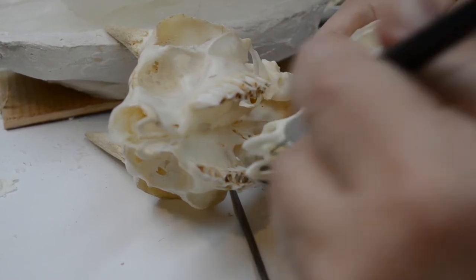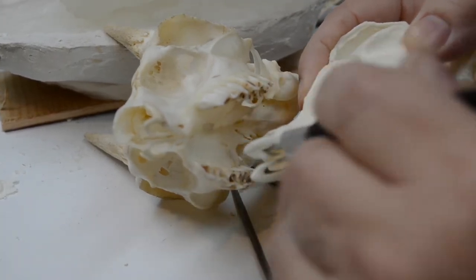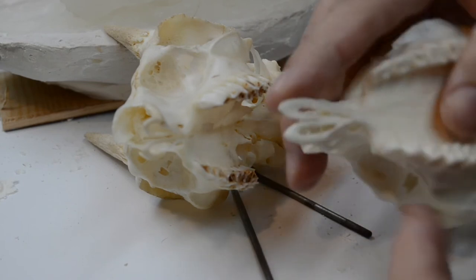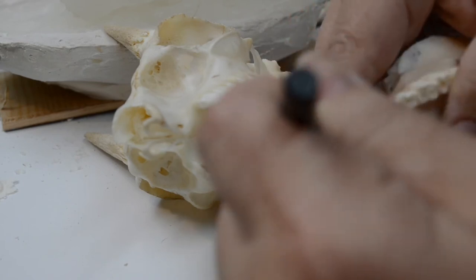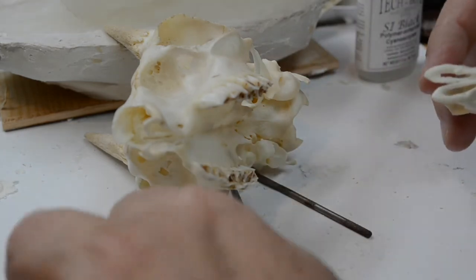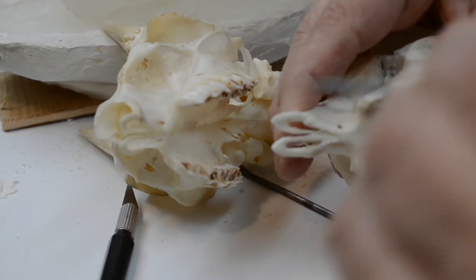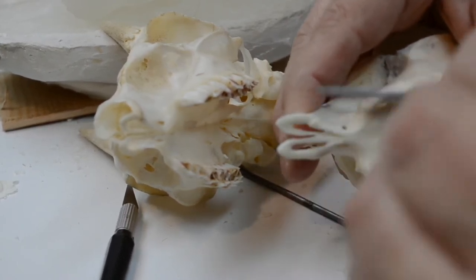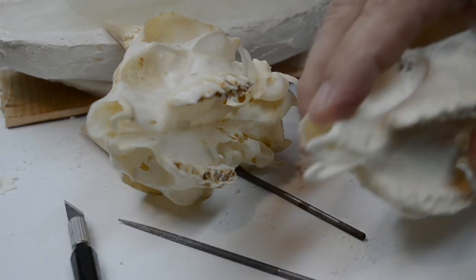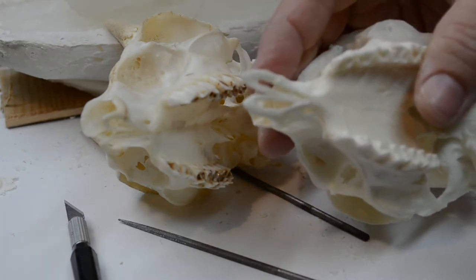The natural skull is my reference at this point. I always tell people: you must use reference if you want to make what you're doing accurate. Normally I use photo reference, but here I have a three-dimensional skull, so I might as well use it while it's still in my possession before I ship it back to its owner.